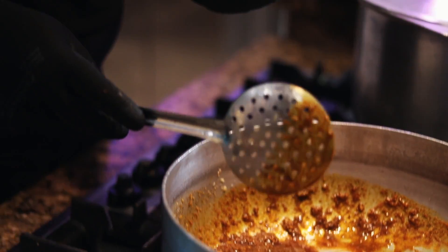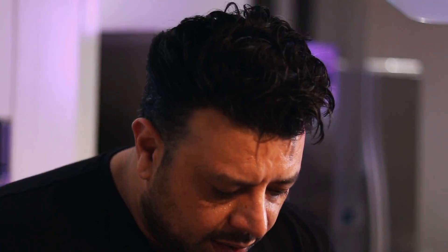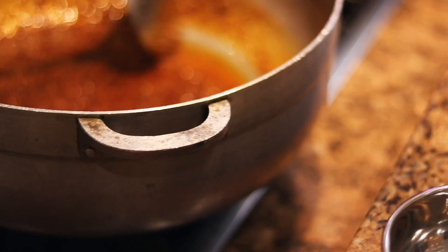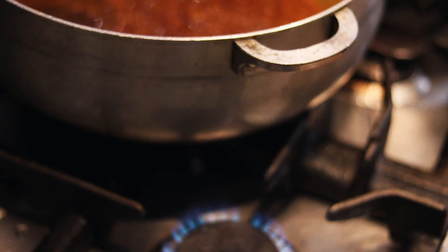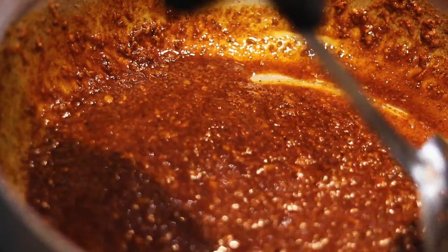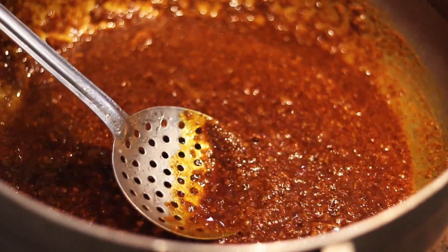I'm putting paprika and Kashmiri red chilli in here — that's what gives it the brightness. Heat down now. Masala goes in. As I said before, we don't want to burn it, so we put the masala in before the tomatoes. That way we avoid heartburn. Then we go in with the tomatoes.